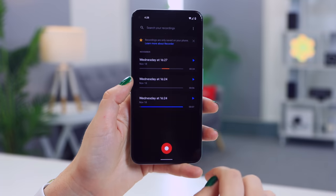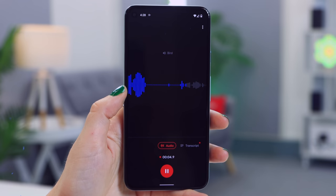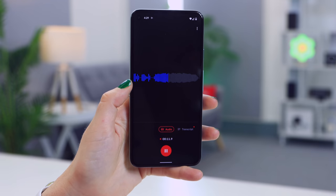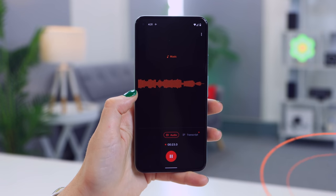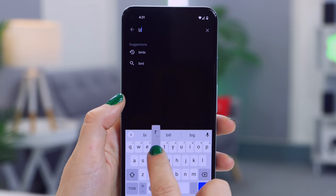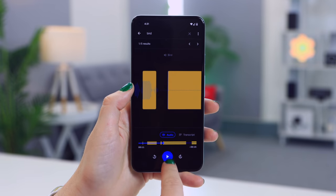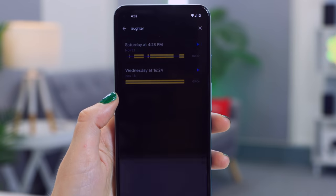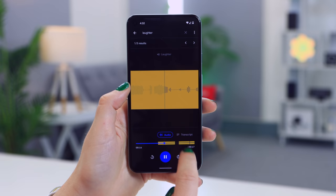The Google voice recording app is on a whole other level. If you record a voice recording and someone is talking, or you hear nature sounds like birds tweeting, Google is actually able to detect live what the sound is and will label it in the voice recording — whether it's laughter, music, or birds chirping. Under the search section, you can type in 'bird' and every voice recording you've ever made with that sound will pop up, and you can go to the exact section where it was recorded.